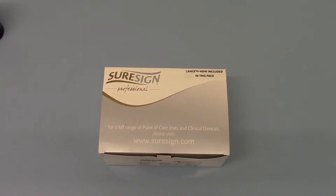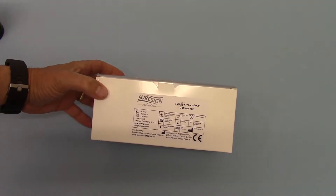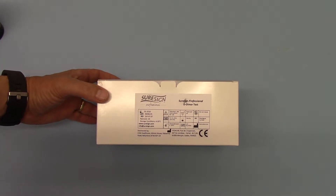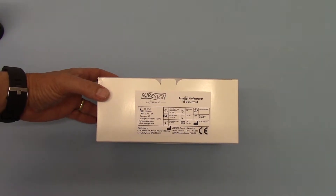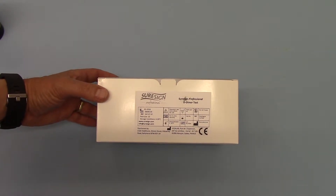Welcome to this product demonstration video where we're showing you the SureSign Professional D-Dimer test kits available from Valumed. SureSign is a professional brand of D-Dimer tests designed for use by physicians in outpatient departments, casualties, and GP surgeries as an assessment of the likelihood or risk of a deep vein thrombosis having formed.